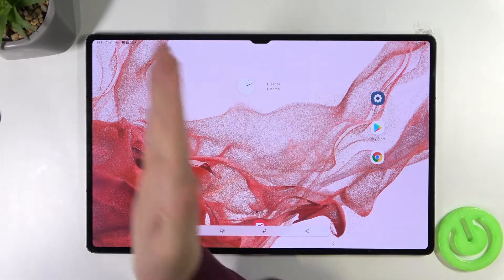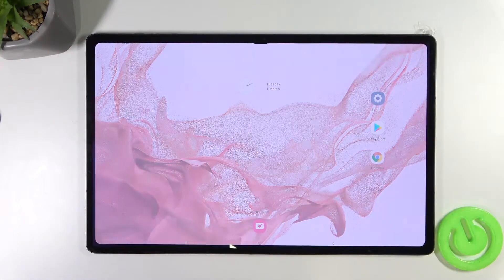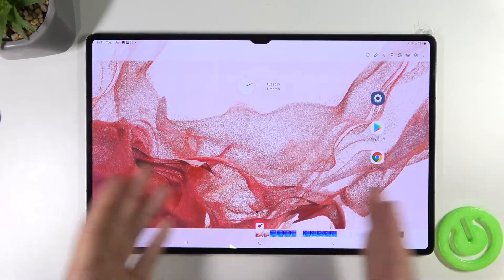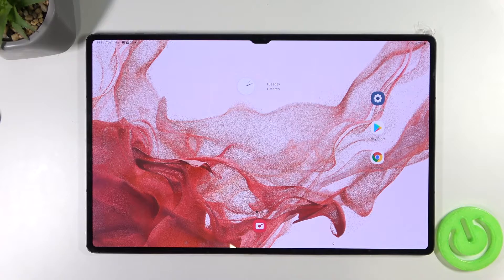The screenshot was taken. When you tap on it, you can open this screenshot straight in your gallery.